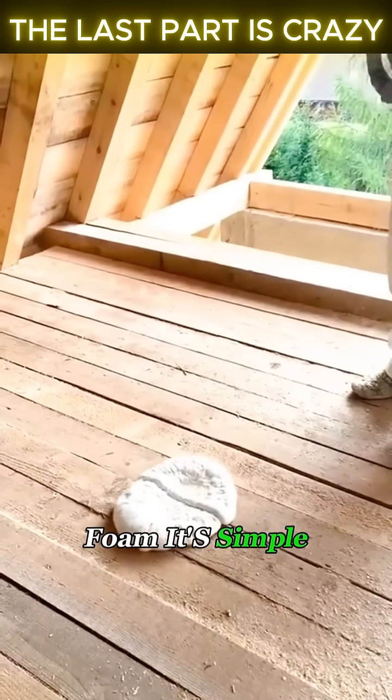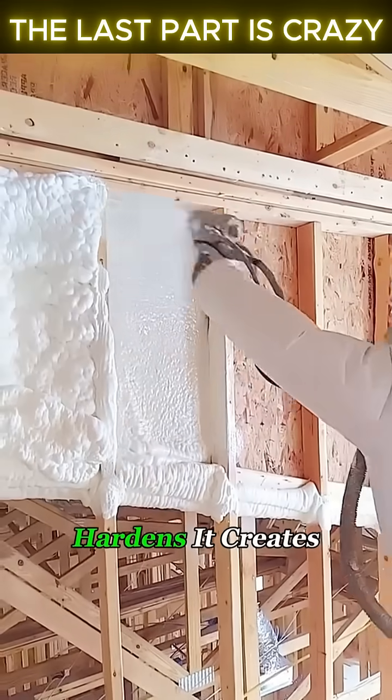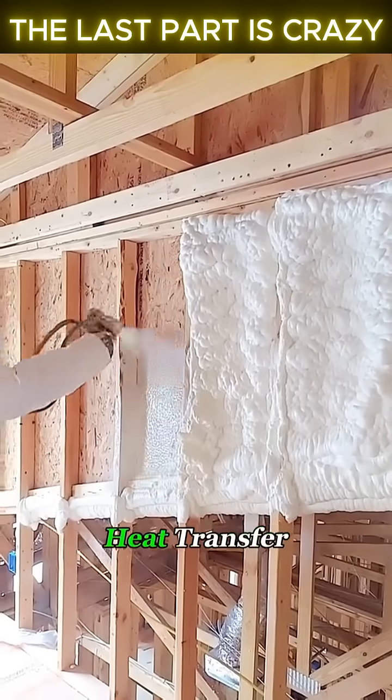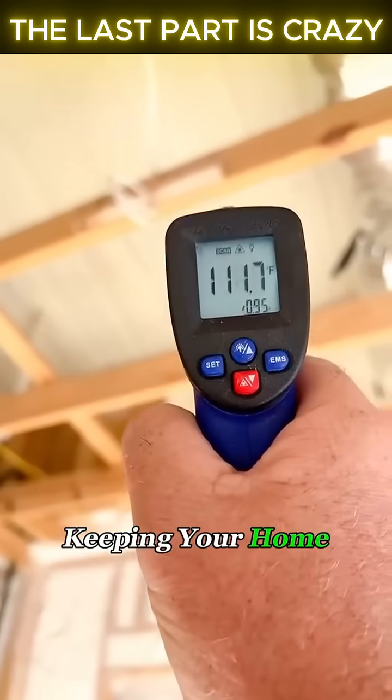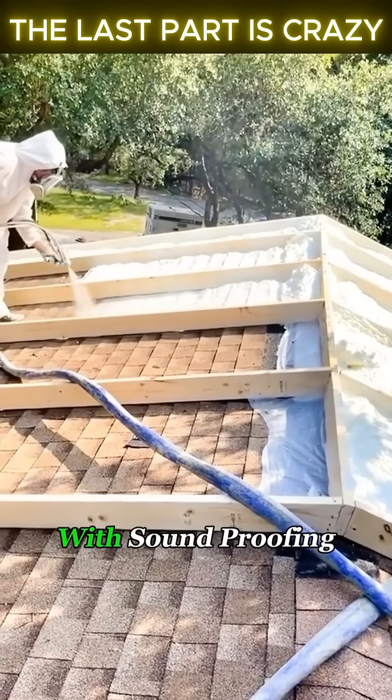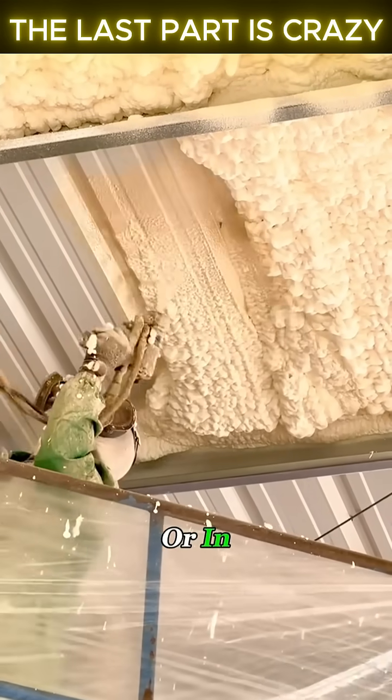Why use this foam? It's simple. Once the foam hardens, it creates a seamless layer of insulation that effectively blocks heat transfer, keeping your home warm or cool. Its closed-cell structure also helps with soundproofing, so it keeps the noise out or in.